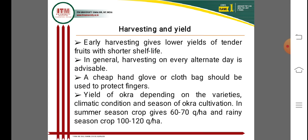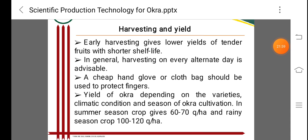Yield is different depending on the variety and season. Thank you very much for watching this lecture on okra cultivation. Please go to the comment section for any queries, questions, or suggestions. For further details, refer to reference books like the Handbook of Horticulture, which is very important for competitive exams like ICAR and other state and central agricultural university exams in India.